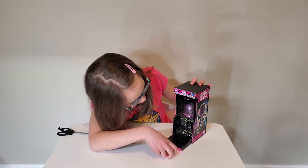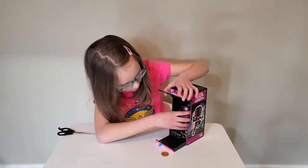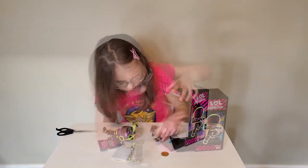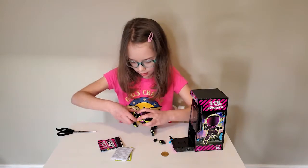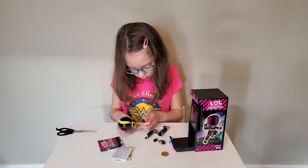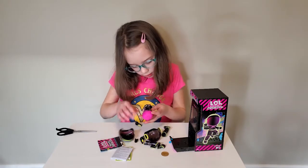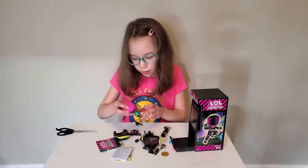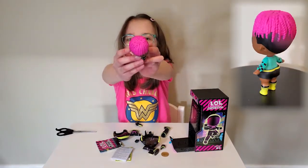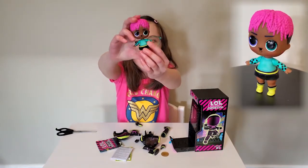Whoa! It looks like we're supposed to pop this. Let's take this off — oh there we go. Here we go! Oh cool! Looks like we got a boy with pink hair. He looks like he has braids.